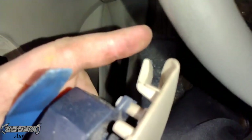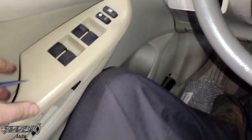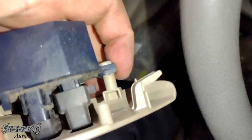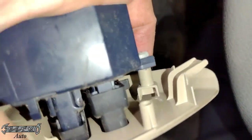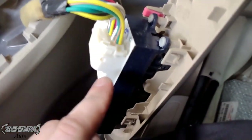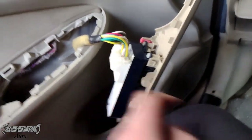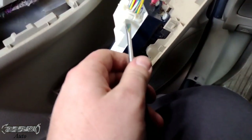There's a hook right here — that's why you want to pull it straight backwards, because if you just yank it upwards it'll break that hook and then it'll be loose forever. The reason the buttons are sagging is this part's broke off the panel, so every time you push on it it sags down. We're gonna get this connector off — this is the infamous connector that everyone hates.